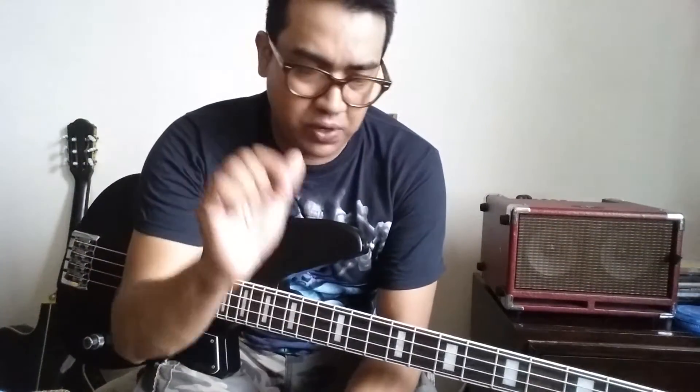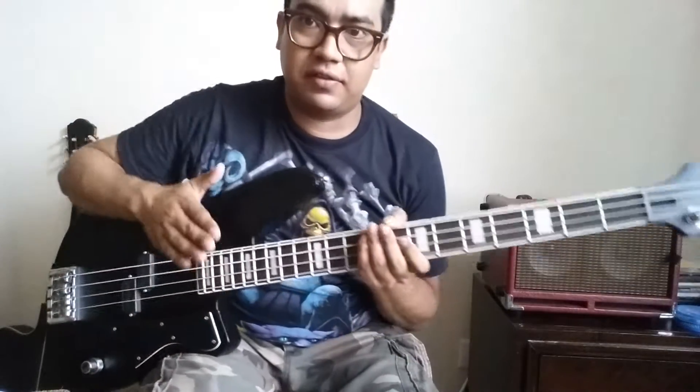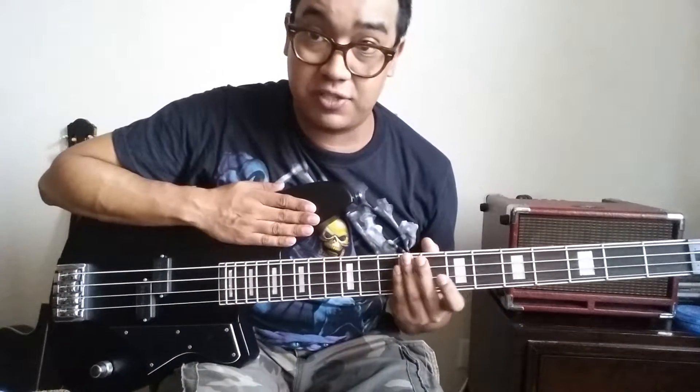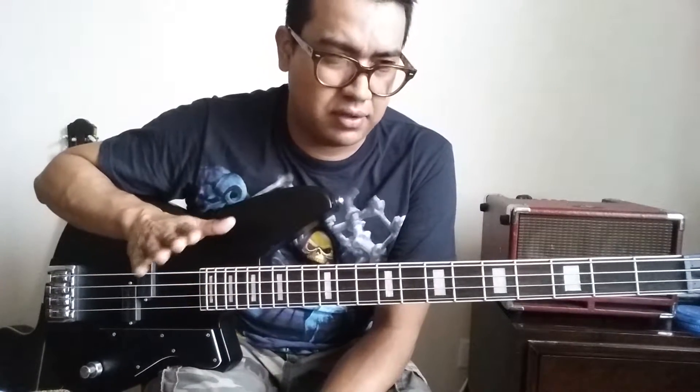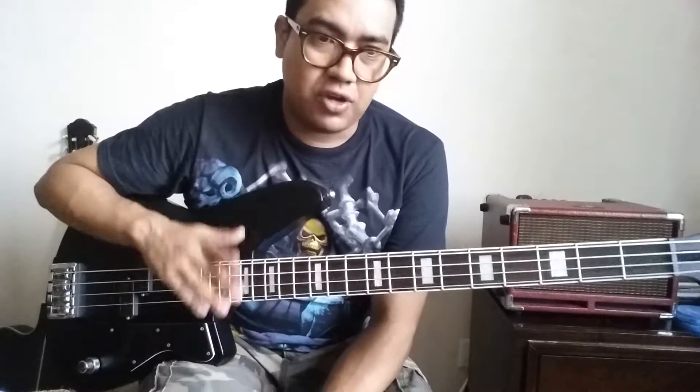Hey guys, this is Franklin. I just want to share a little experiment that I'm doing right now. I had the flagwound strings on this bass — the flexible flagwounds from Labella. Before the flagwounds I had the vapor shields for about three months, a little bit more than three months. So I decided to save the vapor shields to try them again later, to put them back on the bass just to see how they keep sounding.